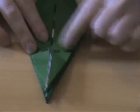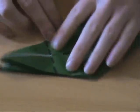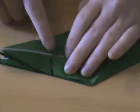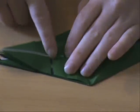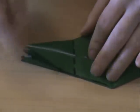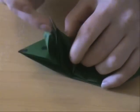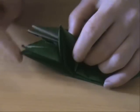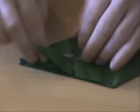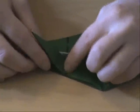Once you did that on both sides, we're going to work on the top area, which I zoomed in on, and you can see you've got valley folds along here, which are existing. So what we're going to do is you're going to take one of these tips — you've got one, two, three, four in total. You're going to take the first one and you're going to fold it along that existing crease.